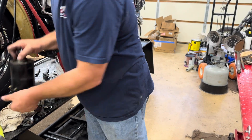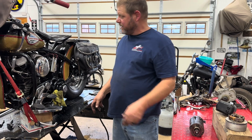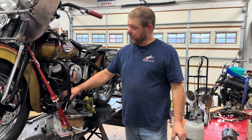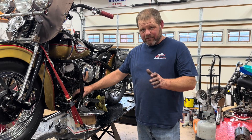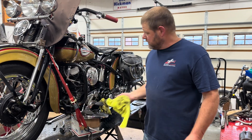I was going to talk about generators for a little bit and some of the differences, how these older motorcycles work. This motorcycle originally came out with a six-volt system. This is a 12-volt now, but it was like that when I got it, or I would have left it alone.